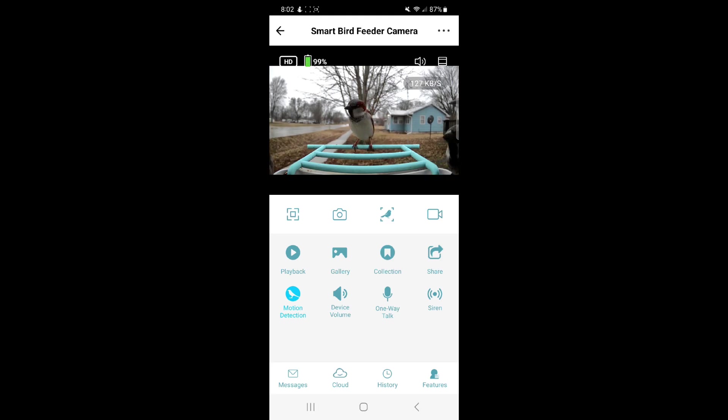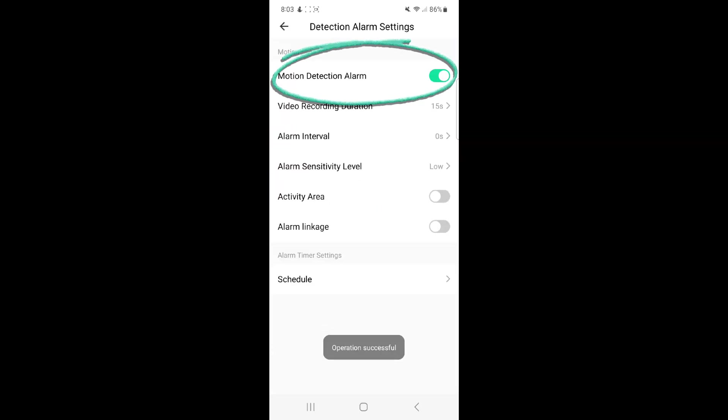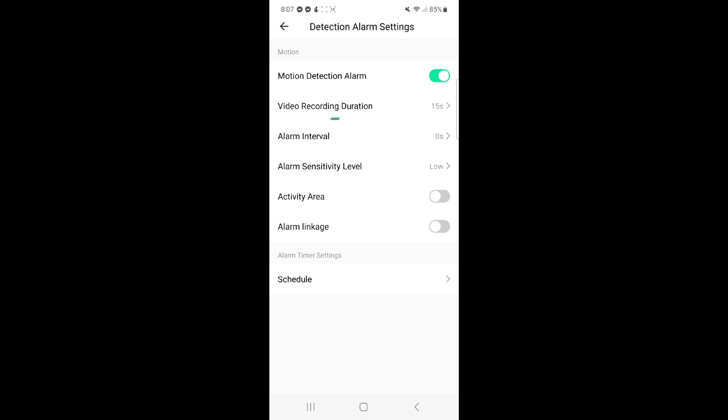If you're having issues with notifications or not getting alarms, a couple things can help. First, make sure motion detection is on — you can turn it on by clicking 'Motion Detection' on the feature screen, or click the three dots in the top right, go to Detection Alarm Settings, and turn it on there. You can also adjust your alarm sensitivity; the camera is set on medium by default, but you can turn it to high. However, on high you will be notified of trees blowing in the wind, bugs flying by, and every car that passes if the camera faces a road.